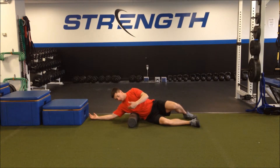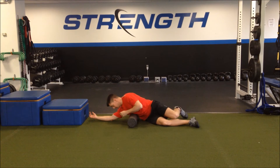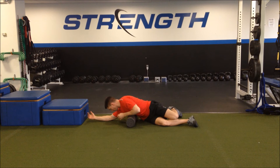You're going to put the foam roller about three inches below your armpit, and instead of rolling up and down, you're going to open up and roll in toward the foam roller. Open up and into the foam roller.